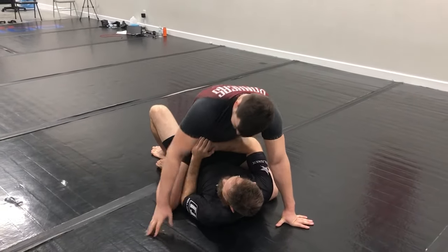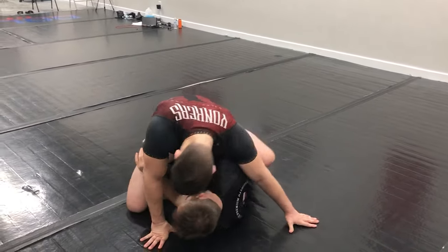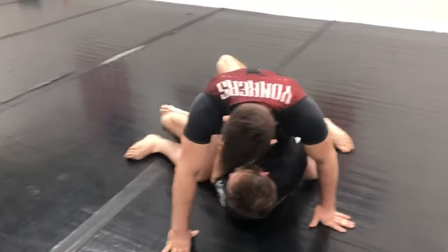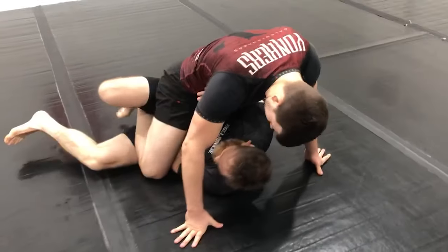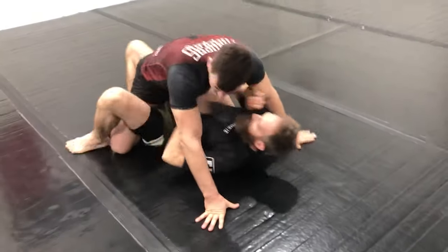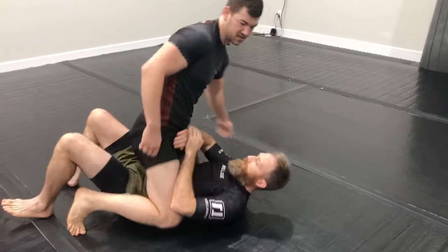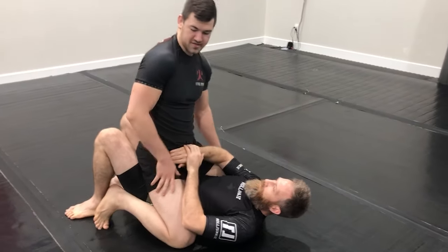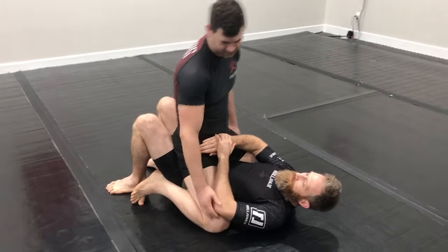If he can maintain inside position with his elbow relative to my knee, now he can start going in for inside elbow escapes, getting his knee-elbow connection back. He can start using outside elbow escapes where he can push my knee downward and start escaping to the half guard. He can kip — he can do all sorts of things. So this is the biggest battle that I'm trying to win.